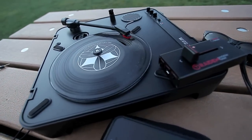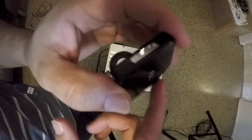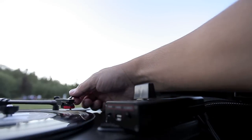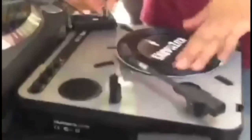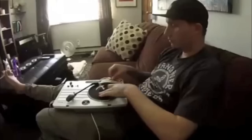Seeing the overwhelming support and responses from our articles and reviews on this culture, we thought of holding our own online scratch battle using only portable turntables and portable faders. We had over 60 entries from DJs around the world and thought this was a great platform for portable scratch DJs. With support from Raiden Fader and notable turntablists judging, we coined it Wild Cuts.